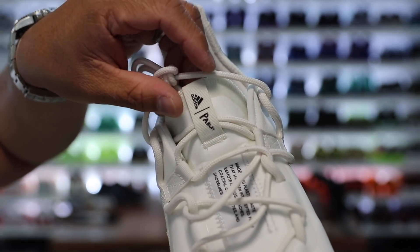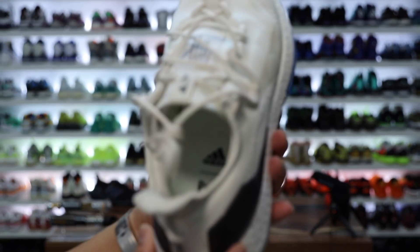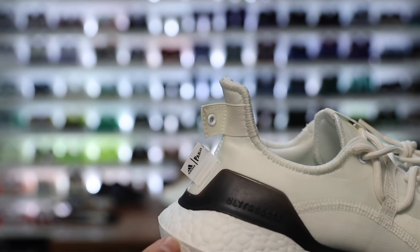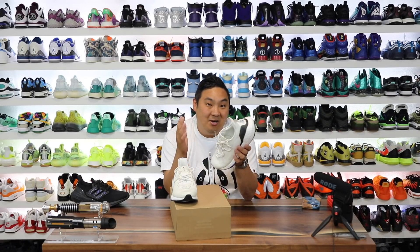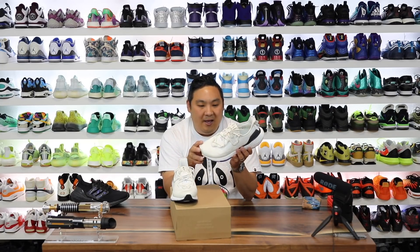This says it's the Ultraboost 21 x Parley — or Parley, I still don't know how to say the name; correct me in the comments. Anyway, this says it's the non-dyed colorway, so they're definitely promoting the fact that this is a non-dyed colorway as it says on the box. However, it obviously has a white or off-white sort of look to it.